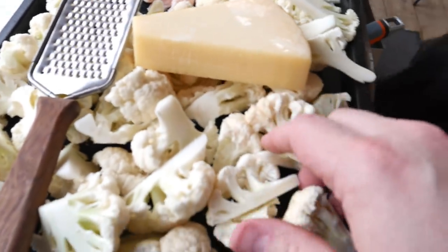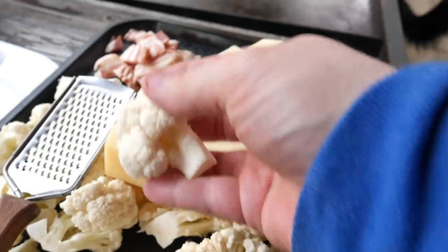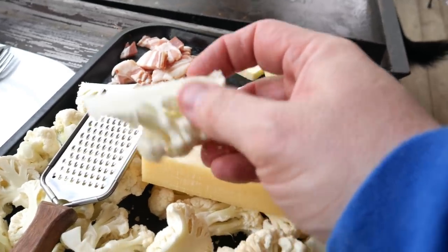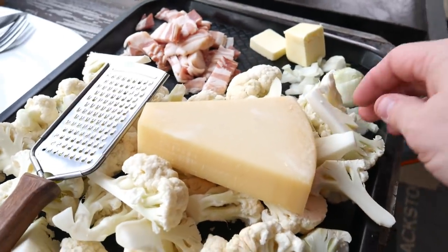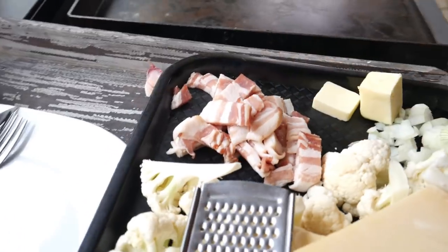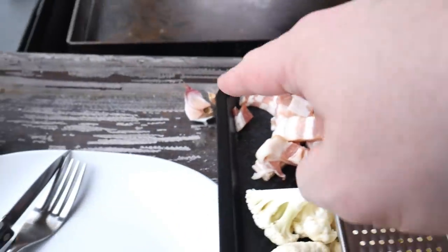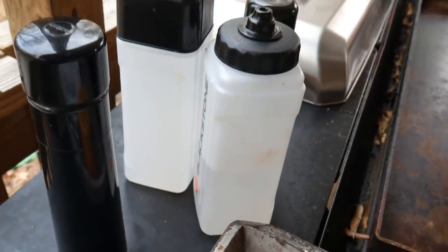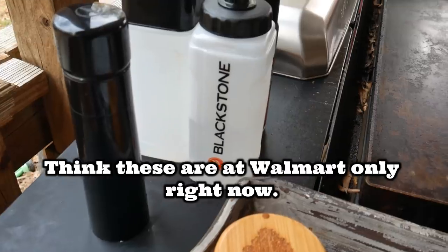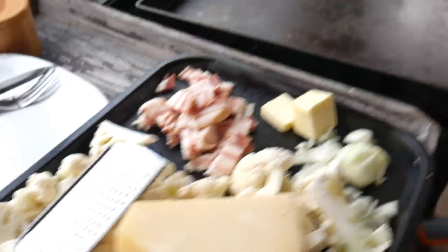So our ingredients are: we've got cauliflower. What I did is I broke down a whole head of cauliflower, but some of these big florets I like to cut down in half and sometimes even quarter — that makes a nice flat face and gets a nice char on the Blackstone. I've got three to four strips of bacon cut into little chunks, butter, half an onion, two cloves of garlic, salt, pepper, and we're going to need some water to steam the cauliflower — that's Blackstone's new water bottle. It can be used for oil too. All right, so this is going to go fast. Let's get it on that Blackstone.